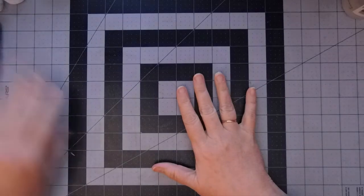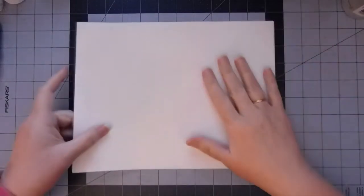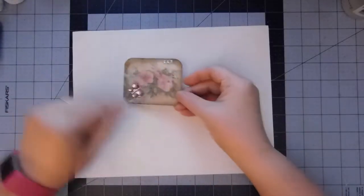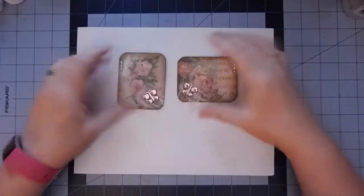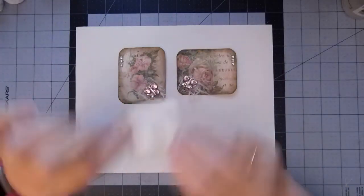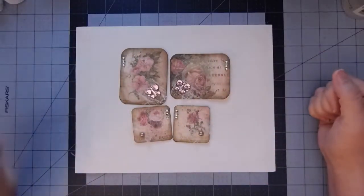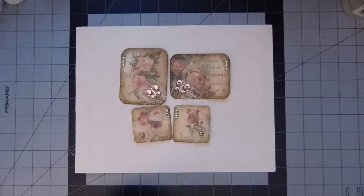So what I want to do today — and I hope you can see it, let me get a sheet of paper — I want to make these altered paper clips. This is a horizontal one, this is a vertical one, and then these two tiny ones. The inspiration for these came from Yvonne Preston on YouTube. She has a video called Pockets, Tuck Spots, and Altered Paper Clips, Embellishments for Junk Journal. It's from about a year ago, but I love everything in that video.